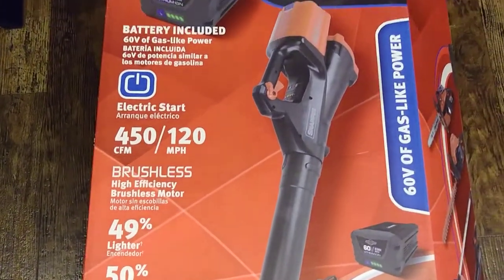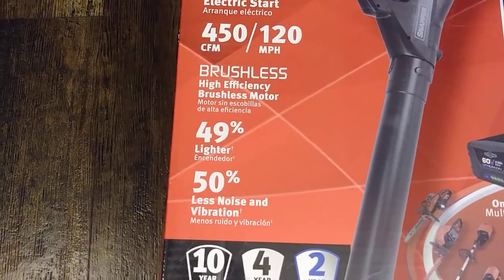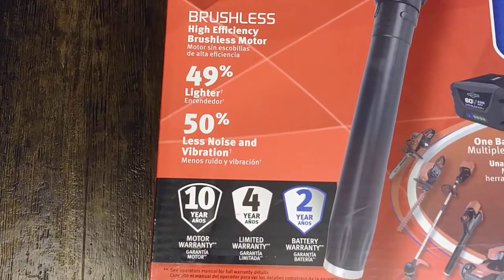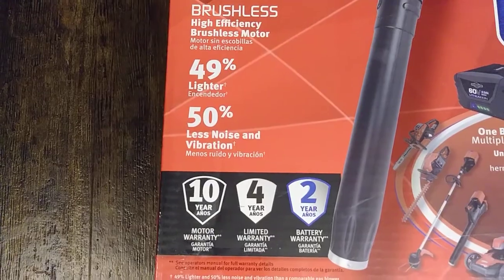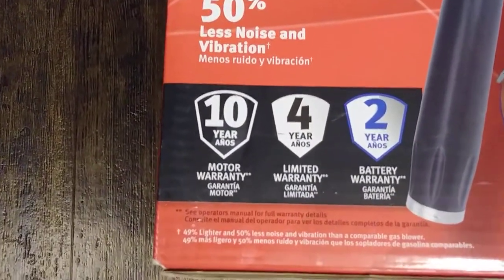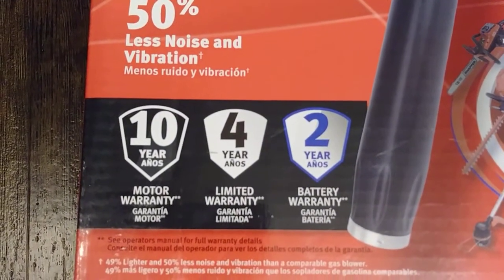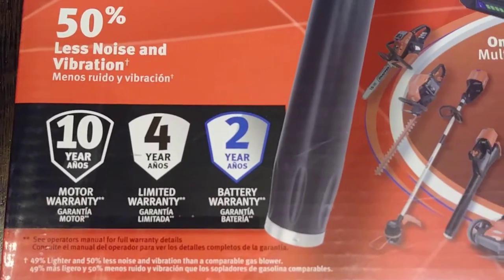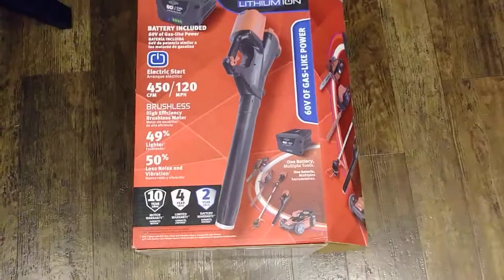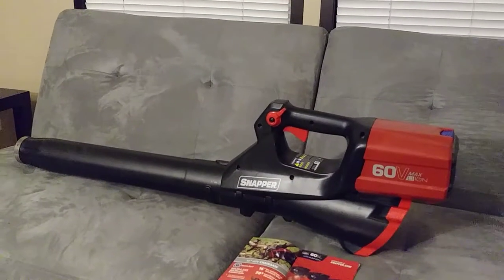The high-efficiency motor means you get a little bit more runtime. It's 49% lighter than comparable gas models, 50% less noisy, and has less vibration than comparable gas models. It's got a 10-year warranty on the motor, a four-year limited warranty, and a two-year warranty on the battery.